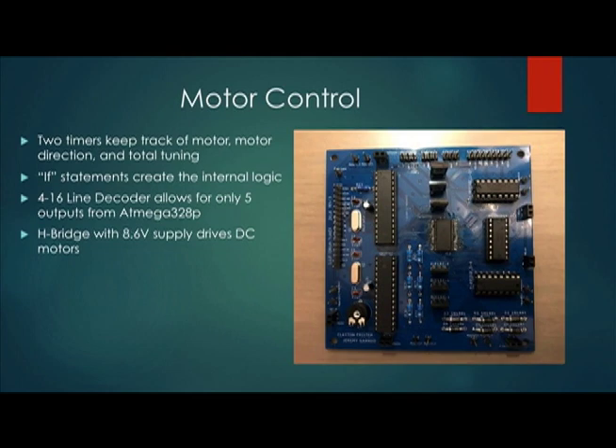For our motor control, we use the Atmega328P, a 4-to-16 line decoder, and three H-bridges. The output of the microcontroller is a 4-bit sequence that corresponds to a motor as well as a motor direction. This 4-bit sequence is created with a series of if statements and timers.